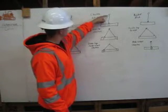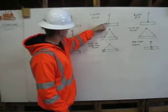Here we have a choker hitch. It comes from the shackle, comes down around the pipe, and connects back to itself.